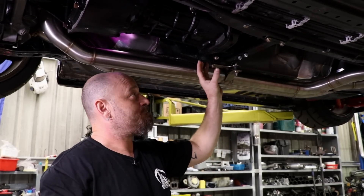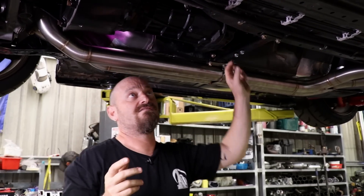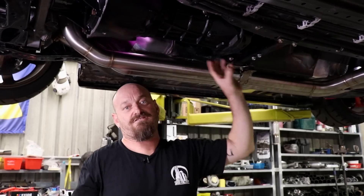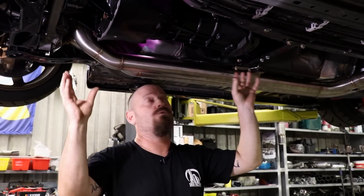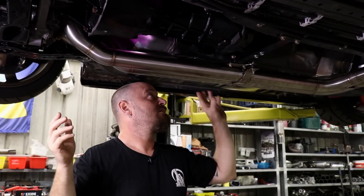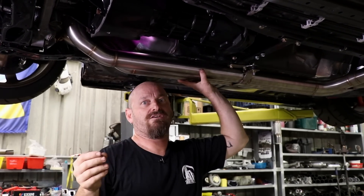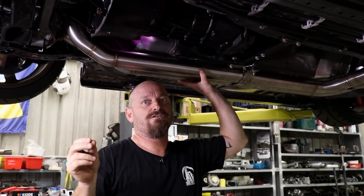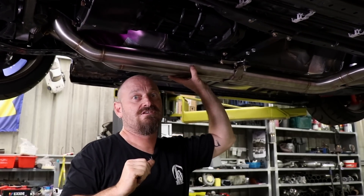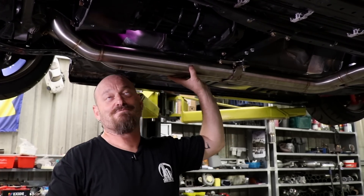One of the big problems with 86 conversions that people probably don't think about is that in an 86 everything's further forward, and there's a lot of space in the tunnel where the exhaust routing normally goes. When you put a different engine in with everything further back, you no longer have that option, so the exhaust has to go underneath. That creates a ground-clearance problem because most of these cars are quite low, so always consider where you're going to put the exhaust when doing an engine swap on one of these — it's not always apples and 2JZs.